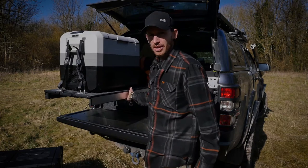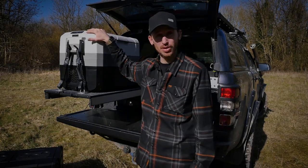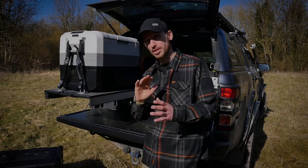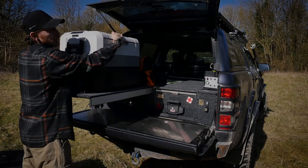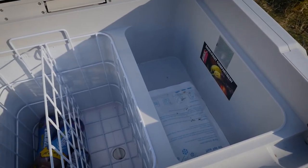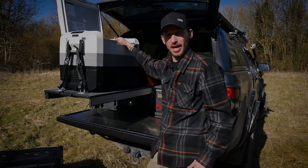First up is the Beermatt fridge — this is the entry-level fridge in terms of price, however in terms of form and function it has a temperature range down to minus 26°C. It works pretty well for what it is. The lid can be opened in three different ways: from either side, and it can be completely removed if necessary. The dry weight is about 20 kilograms. It has two separate compartments — one for fresh produce to the front, and the remaining section has a removable basket and a divider. It also has a drain plug on the side.